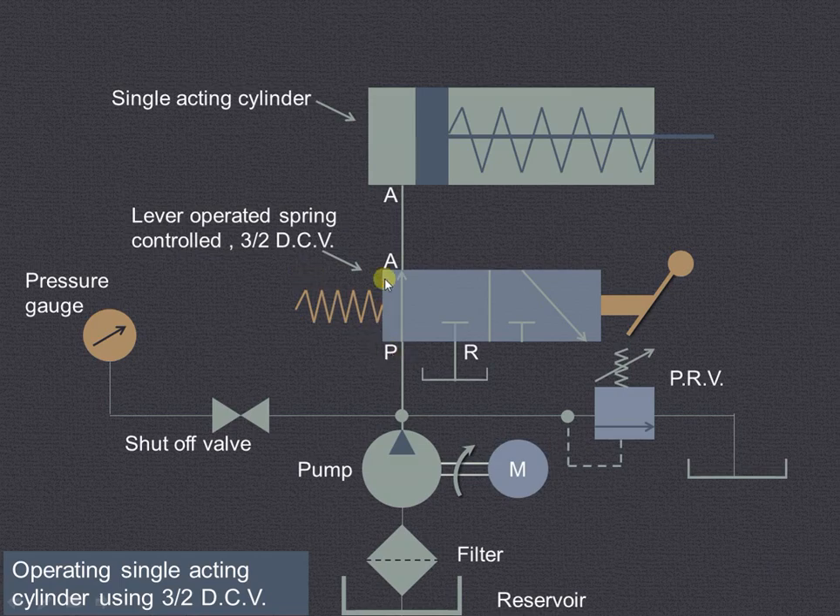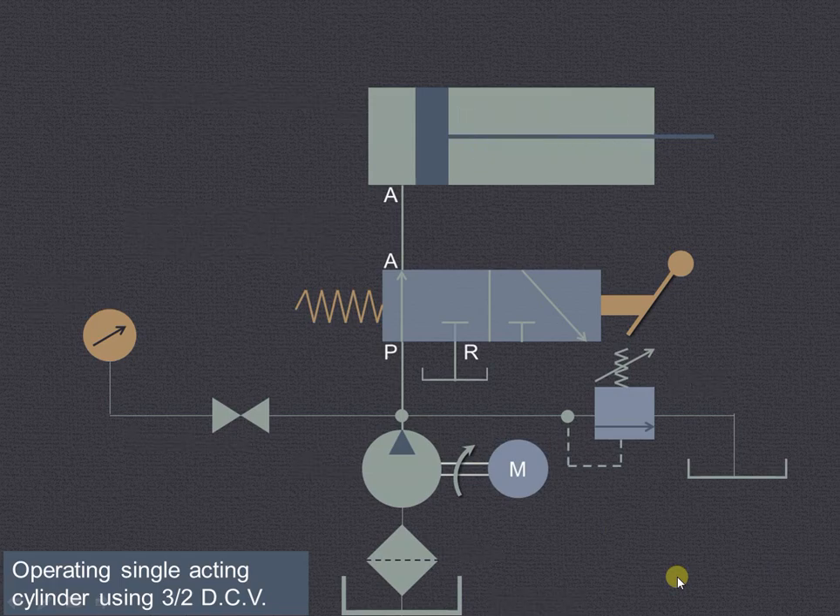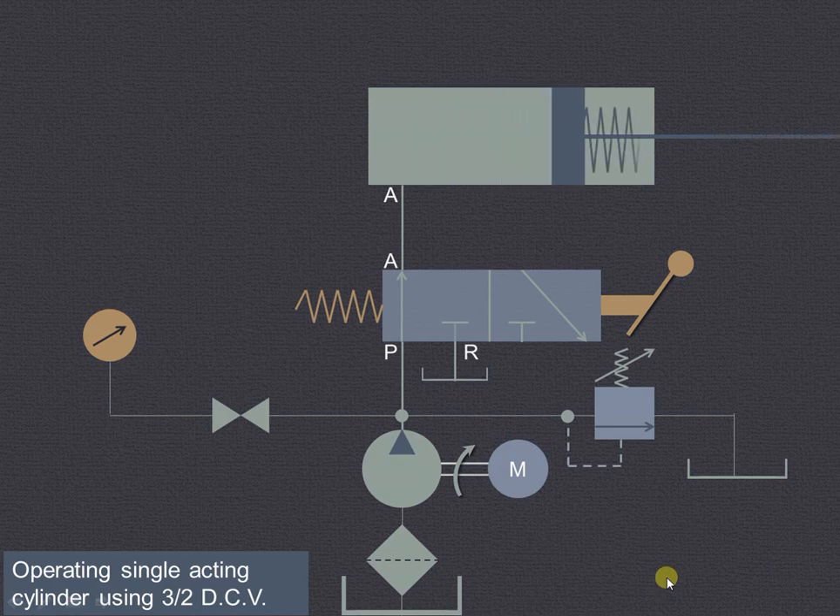There are three ways — P, A, and R — and there are two positions. This is left envelope mode and this is right envelope mode. For the left envelope mode, the fluid will be entering from the reservoir through the filter, pump, then pump port P to A, and from A it will cause the piston to extend, compressing the spring.